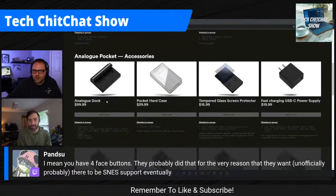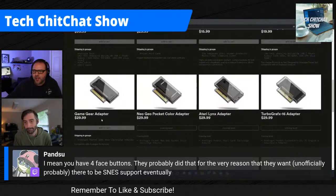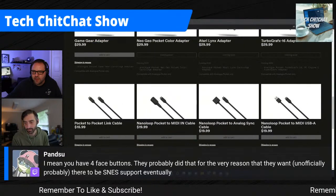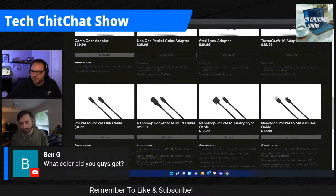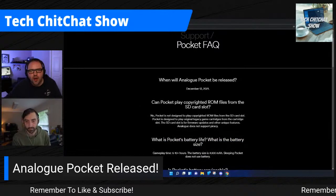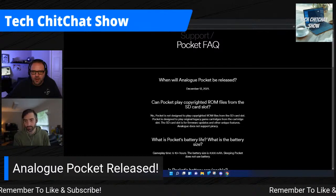On their website you can also find accessories: a hard case, screen protectors, fast charging, and adapters for Game Gear, Neo Geo Pocket Color, Atari Lynx, and TurboGrafx-16. In the FAQ section, the Analog Pocket's official release was December 13th, 2021 — yesterday — for people who had already pre-ordered.